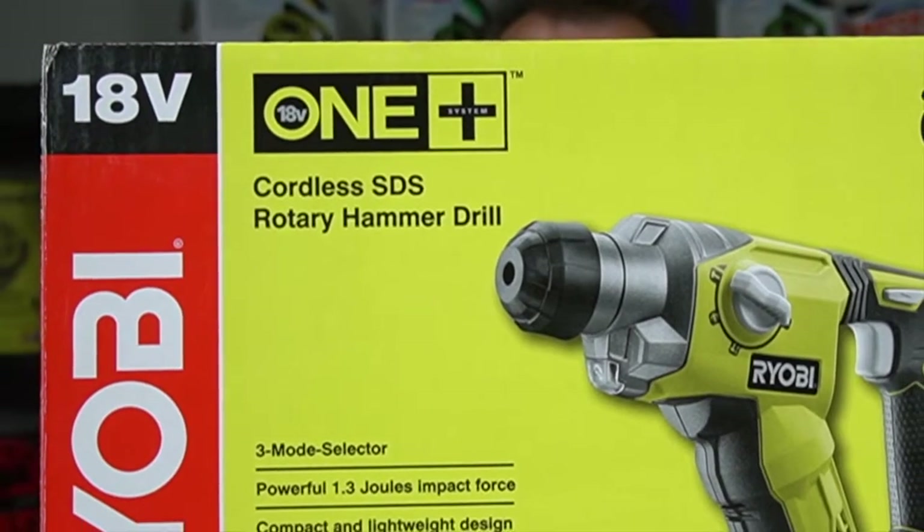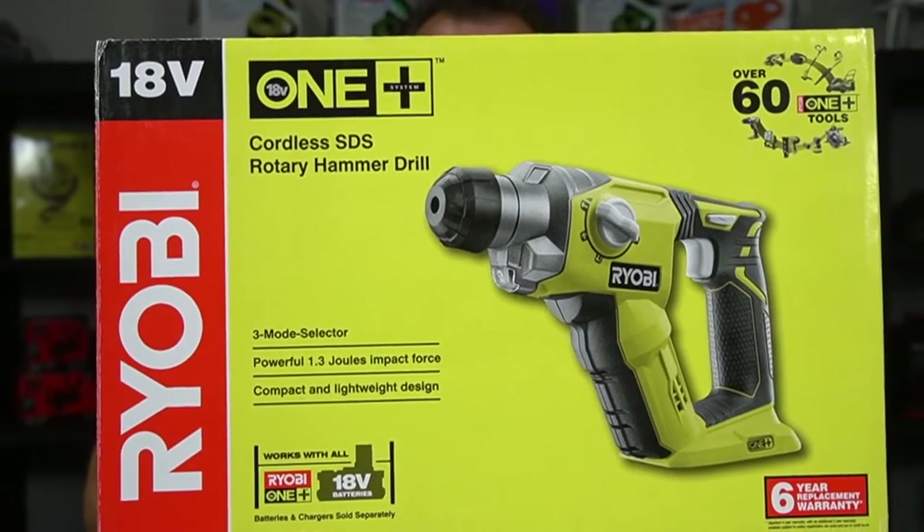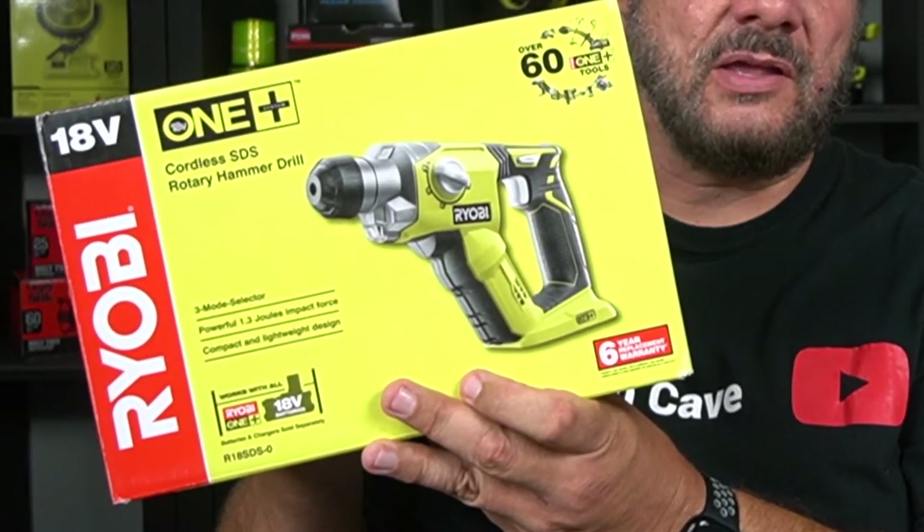Welcome back to Mike's Man Cave for another Ryobi 1 Plus 18 volt tool unboxing video. We have the Ryobi cordless SDS rotary hammer drill. This is one of the 18 volt tools — it's got three mode selectors and a compact and lightweight design. It says so right there, so it must be right.